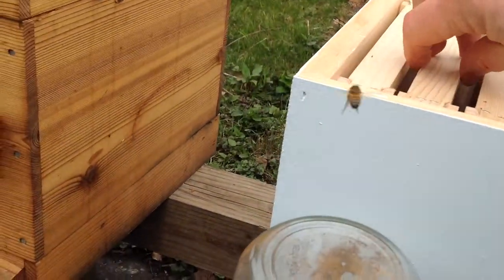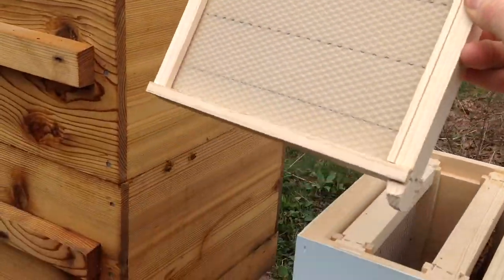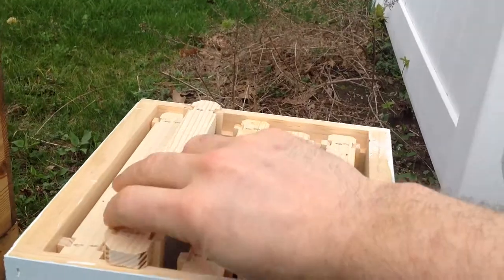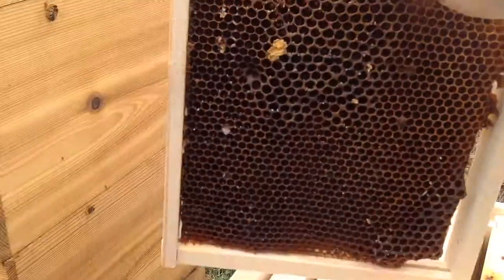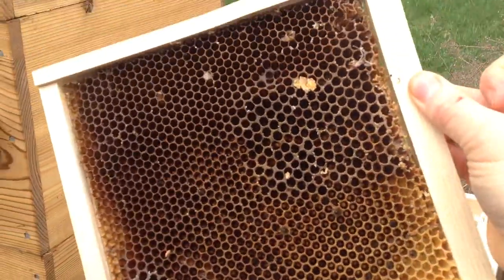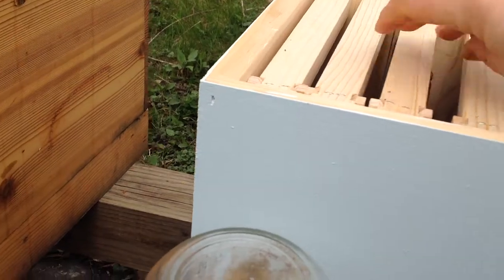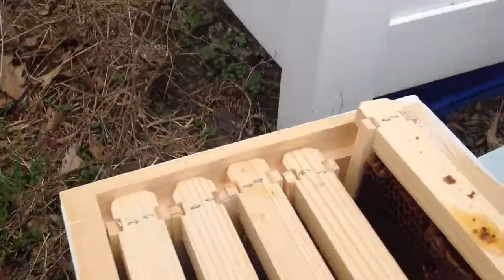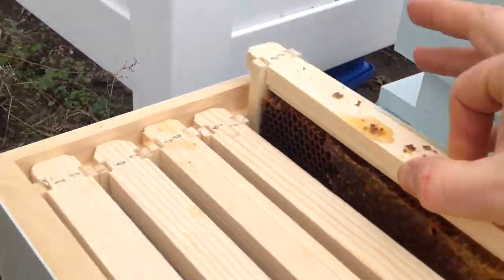What I've done is I've modified these frames — I've cut these frames down and modified them to just a small mini frame. I've also put drawn comb in one of the frames so the queen doesn't have to waste a lot of time waiting for the workers to make comb. And I've also put a drawn frame with honey on it so they have some honey as food as well.